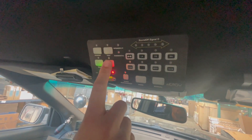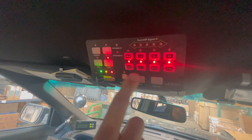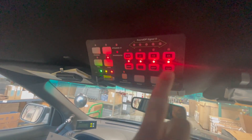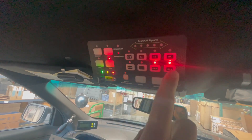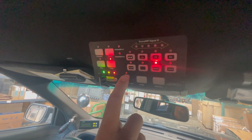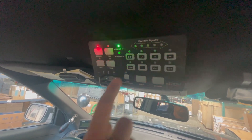Once that lights up, we're going to press the tone button. As the siren is set up right now, all the buttons on the bottom will be activated. We're going to deactivate those buttons so the only one that's active is spot. Once that's done, press the radio rebroadcast to exit program mode.